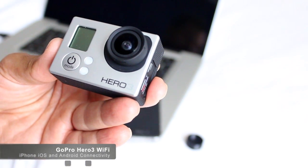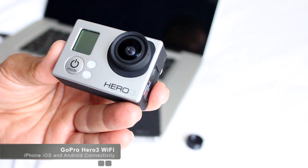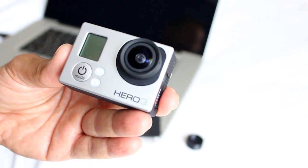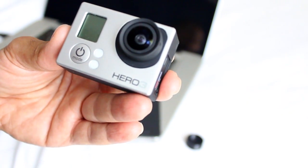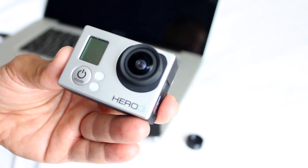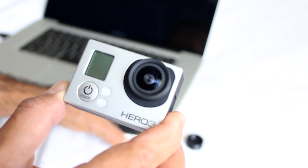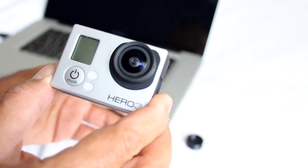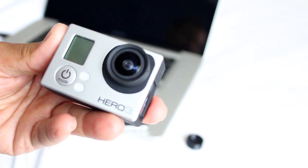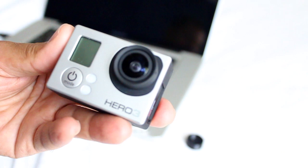Here is the GoPro Hero 3 and I've just done the firmware update. The firmware update was released probably an hour or so ago and what this firmware update is going to allow me to do is use it in conjunction with my iPhone. So we've got an iPhone 4 here, and what we're going to do is try and pair the two up and see how we go.